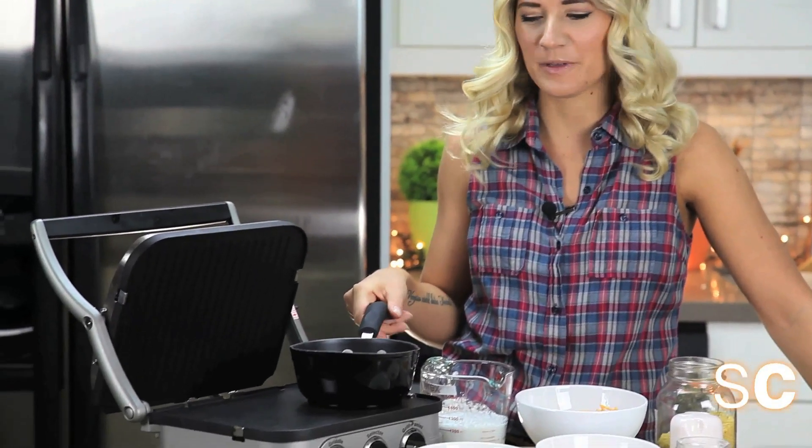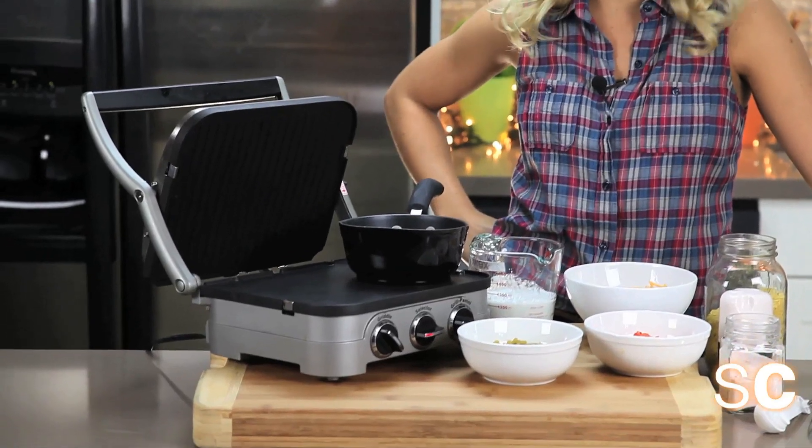The first thing we are going to do is heat up our griddle. We are using a griddle for this recipe because it's nice and compact. It's like cooking in your dorm room, or camping, or a grandma's house, or in your backyard, or in the desert.